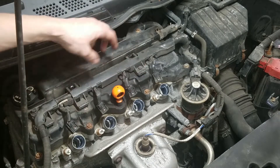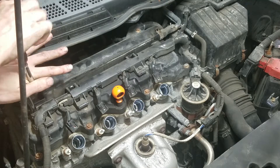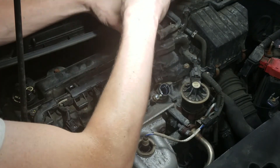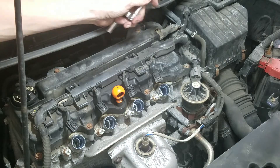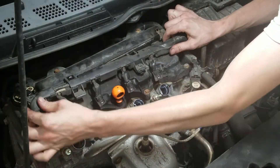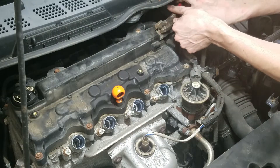Next, we're going to remove these 10-millimeter bolts holding the harness to the valve cover. Once you get that loose, over here on the far end, if you slide it to the right, you can lay that off to the side. Over here, I'm going to take this PCV hose off the top of the valve cover.